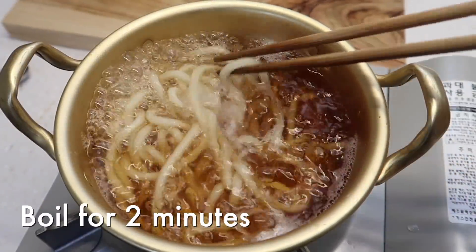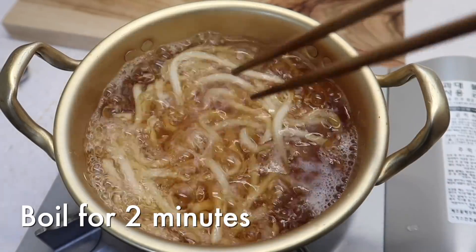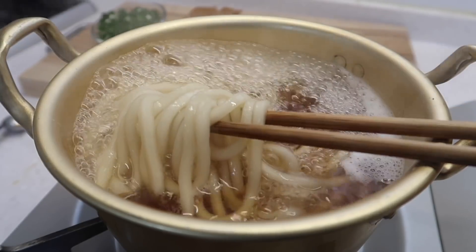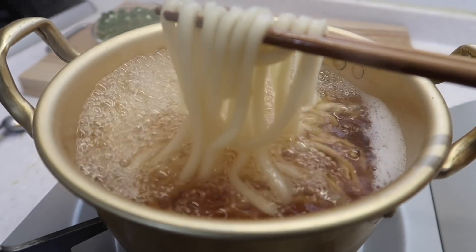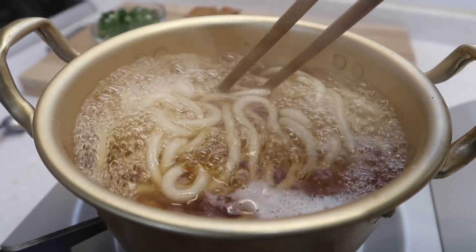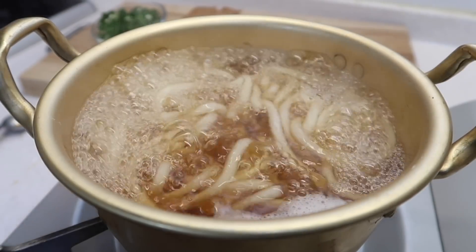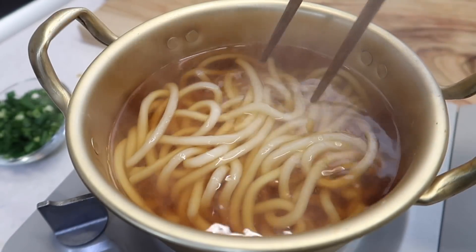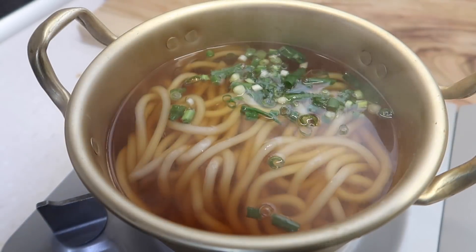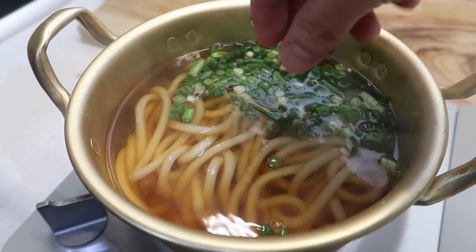We're going to give it a few minutes for this udon to get cooked through. This broth looks amazing already. Neighbors, next time you're at the Asian Mart, pick up that hontsuyu sauce — and you can make this in minutes. Turn down the heat, put the noodles in the center, green onions to one side for that refreshing lift plus nice color, and then our yubu — or in Japanese, the inari.